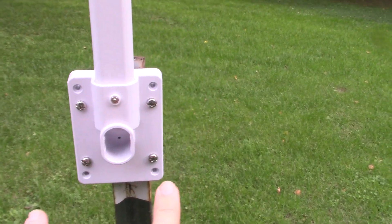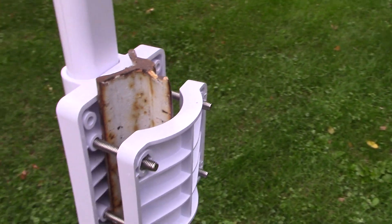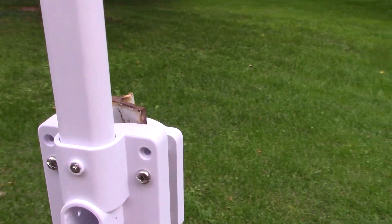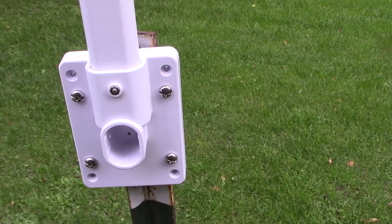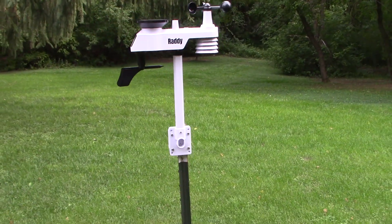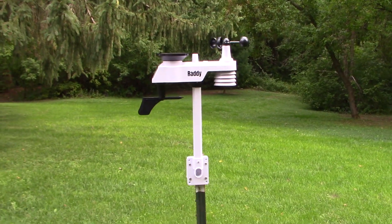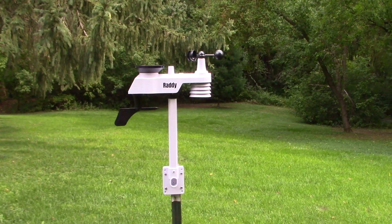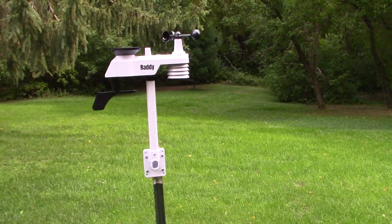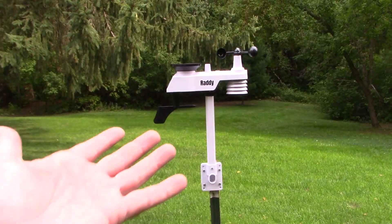As far as mounting options go, you can mount it on a T-post using a clamp, or screw it directly into a wall, or onto a deck rail. When installing, make sure nothing is above it so it can collect rain, it's not in direct sunlight all day, and not in shade all day. This is the exterior unit all set up and ready to roll.